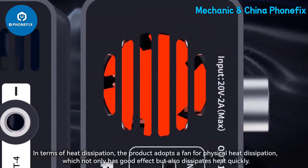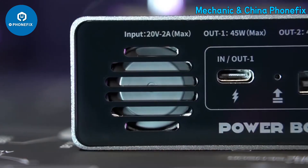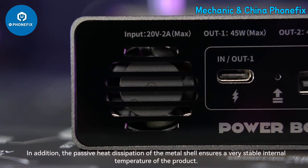In terms of heat dissipation, the product adopts a fan for active heat dissipation, which has a good effect and dissipates heat quickly. In addition, the passive heat dissipation of the metal shell ensures a very stable internal temperature.